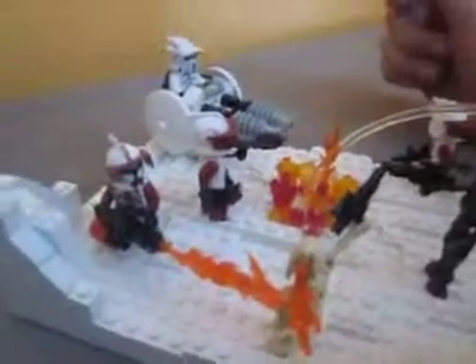Going over here, there's a flamethrower guy who has this flamethrower, obviously, and he's using it on this battle droid.